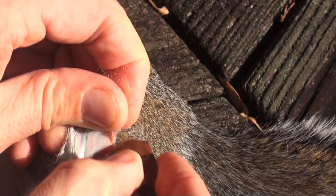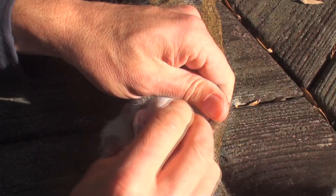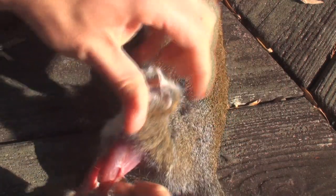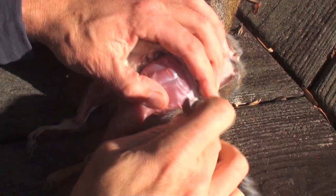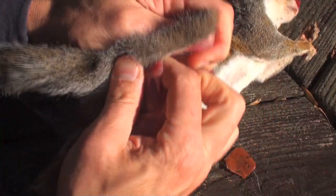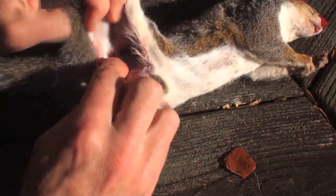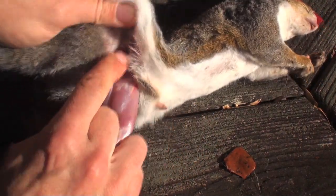Once the skin is cut around the ankles, separate the skin from the rear legs by pulling the skin towards its shoulders, and use the sharp stone flake to separate any stubborn areas. Your finger works great for separating the skin from the body — push your finger in between the two and work it along the thin connective tissue to separate the skin from the carcass.